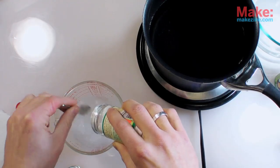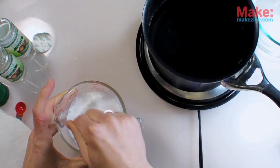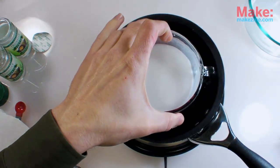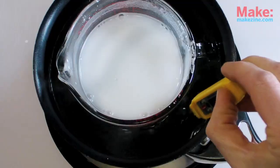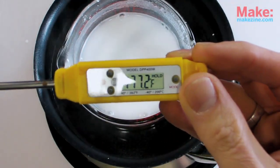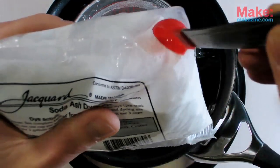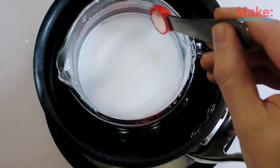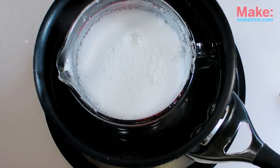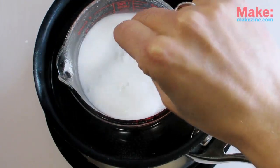First, I'll mix about seven ounces of the potassium bitartrate with one cup of water in a Pyrex measuring cup. Then place the measuring cup in a saucepan of water and heat it until it's just simmering, around 180 degrees Fahrenheit or so. Once it's simmering, add a half teaspoon of soda ash to the mix. This causes quite a bit of fizzing and bubbling action, so I'll wait for that to calm down a bit and then stir before adding another scoop.